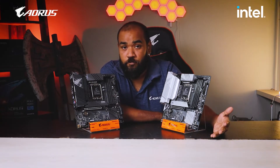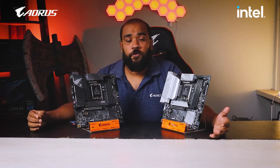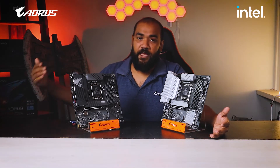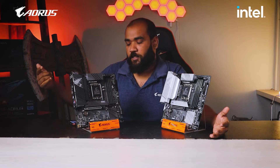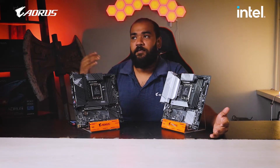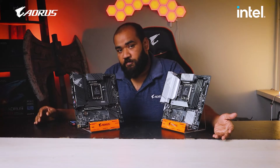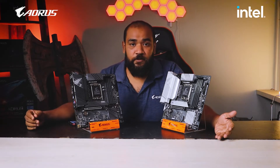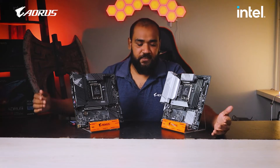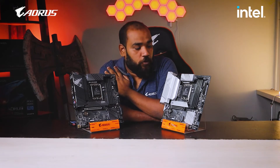You also have the EasyTune software. EasyTune is essentially a BIOS tuning software. Instead of going back into the BIOS, you can have EasyTune on your desktop and adjust BIOS settings — like memory speed and SmartFan 5 settings — directly from your desktop. These are some of the features present on this motherboard.